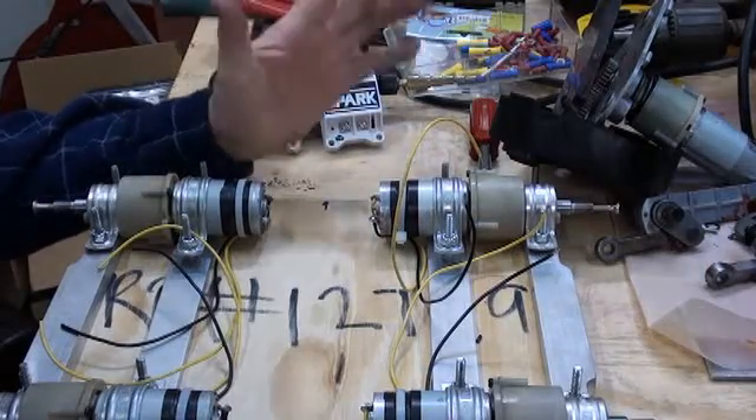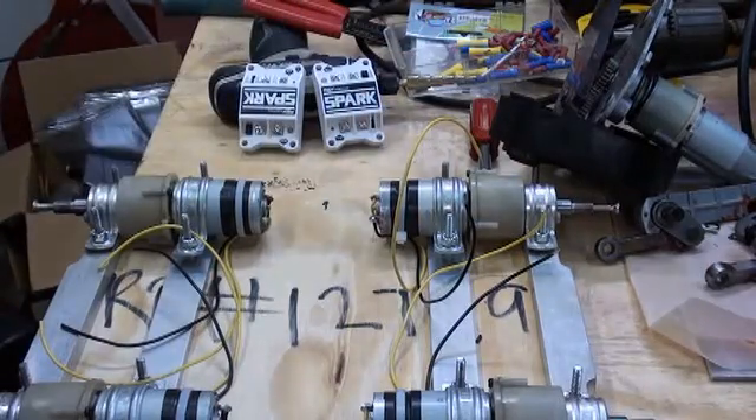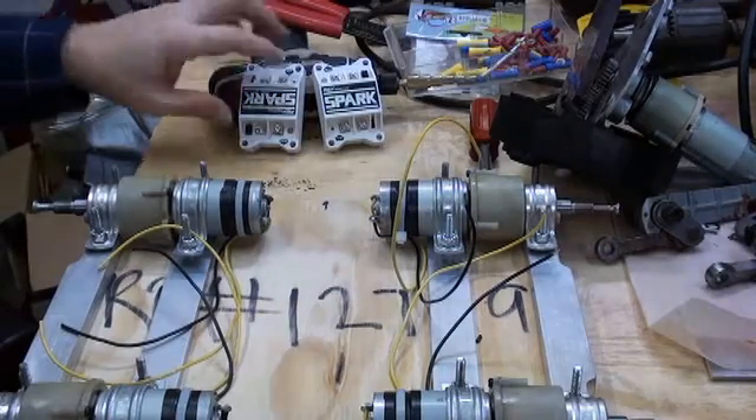Welcome to Rover Build Part 10, where I will demonstrate how to wire in the Spark motor controllers.